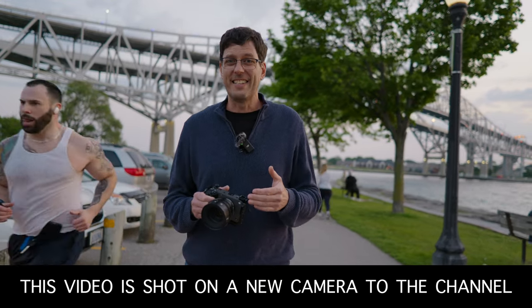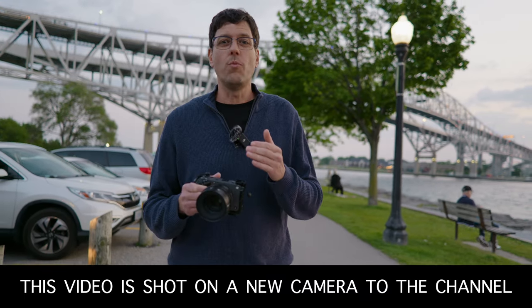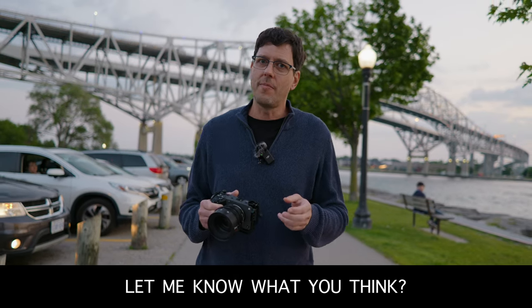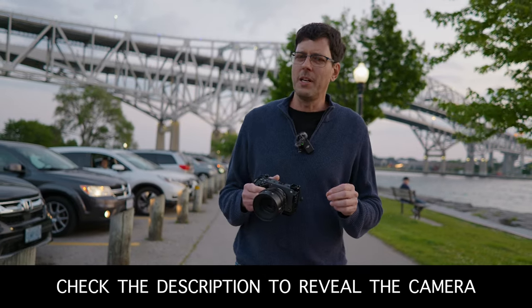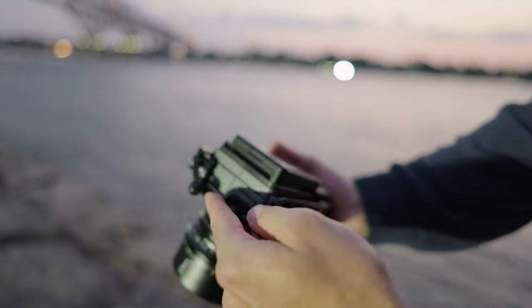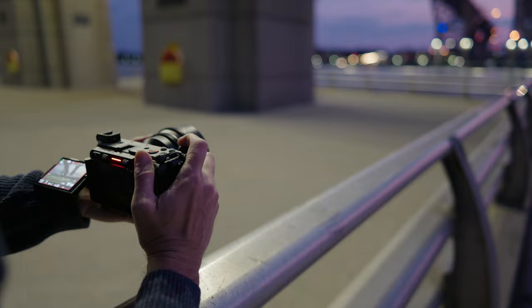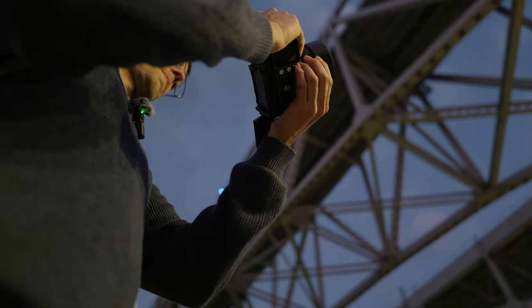There are four different lenses in this series of cinema lenses. This one is the 35mm T1.05. There's also a 12mm, a 25mm, and a 50mm lens. My personal favorites are the 35mm and the 25mm, and if you're only going to buy one lens from this series, it should be one of these two. I'll circle back at the end of the video and help you determine which lens is the right one for you.